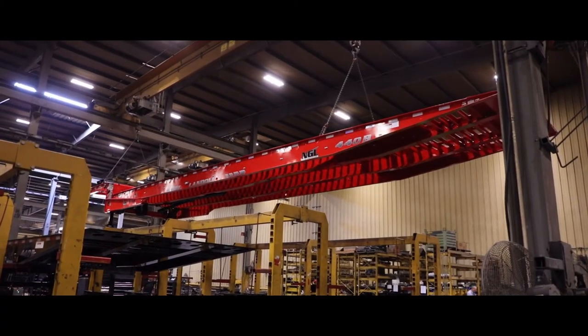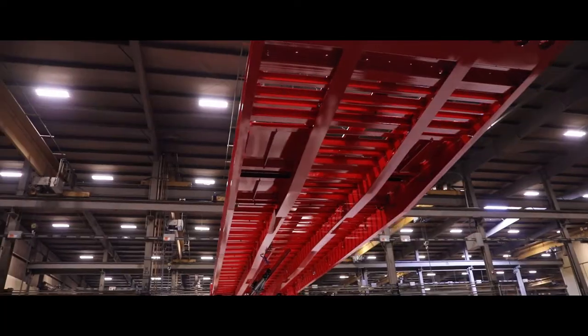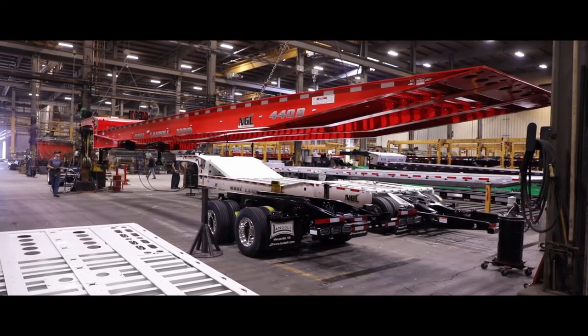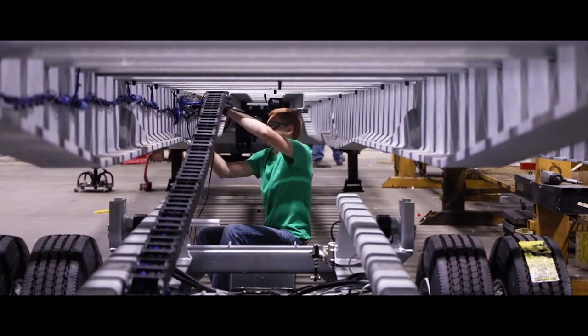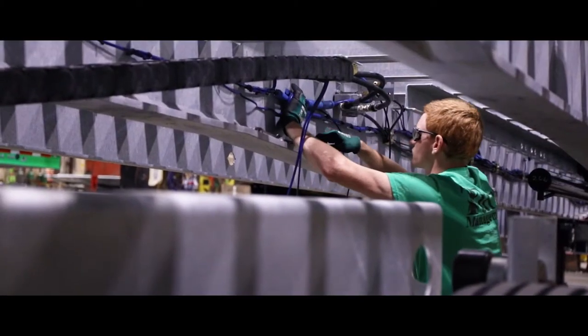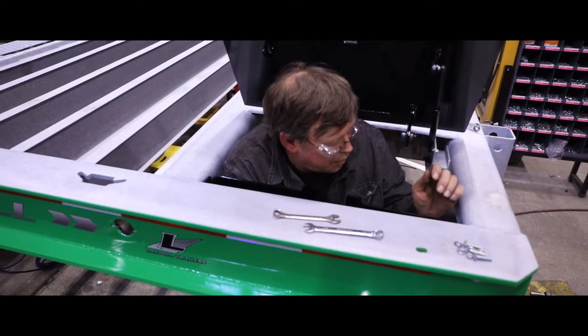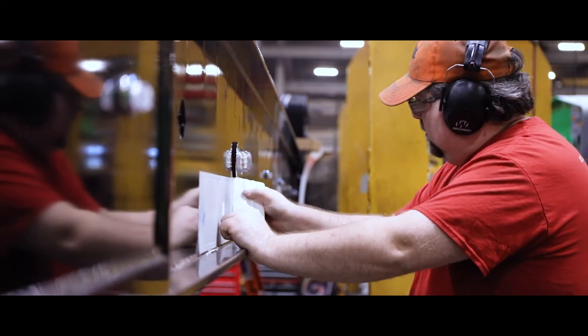Once the trailer frame and undercarriage have been through the first stage of assembly, the frame is then lifted out of the overhead assembly stand and is staged into the undercarriage assembly. Assemblers connect the hoses, harnesses, and cylinders on the undercarriage to the trailer frame. The winch, winch cable, work lights, decals, toolbox doors, and other components are then installed on the top side of the trailer.